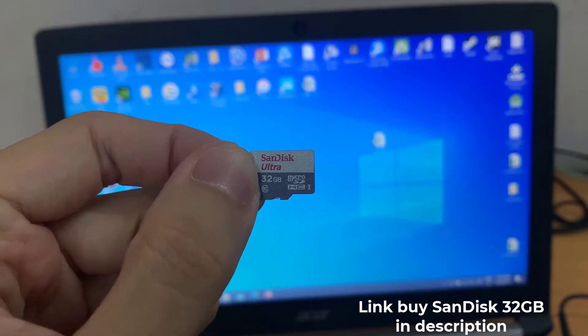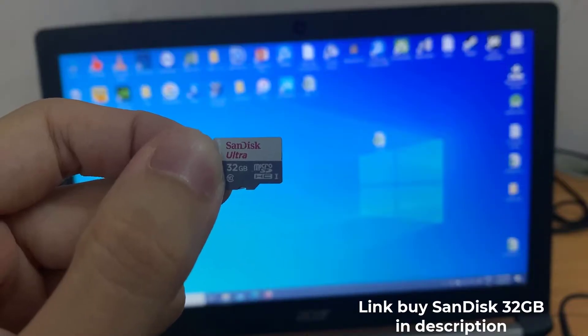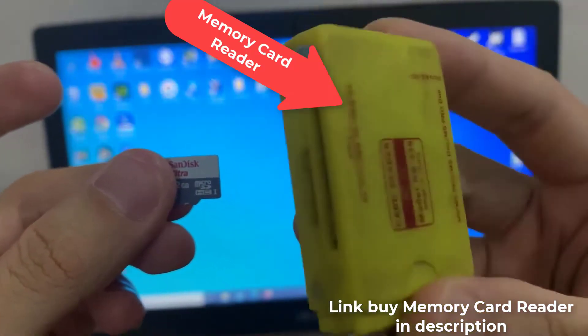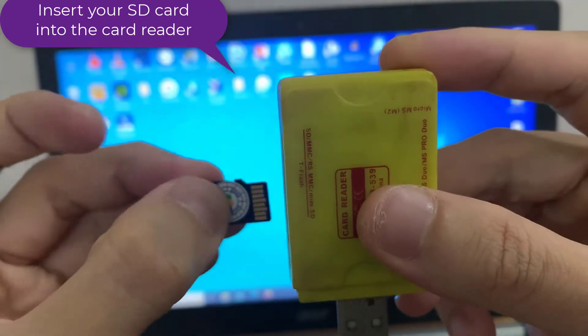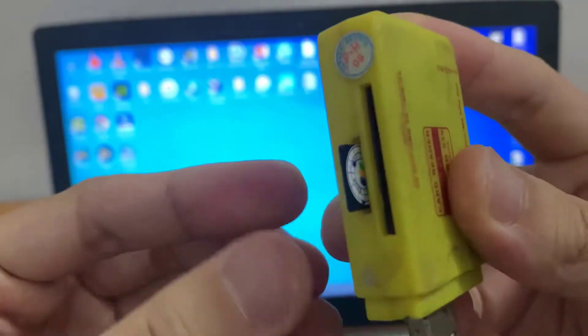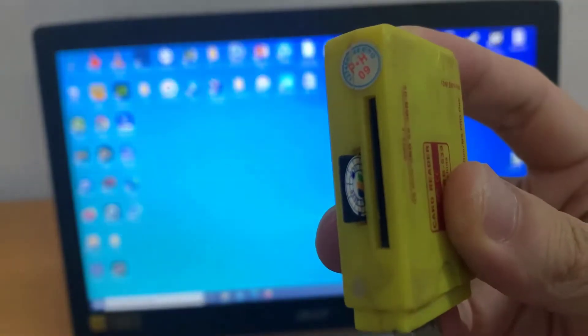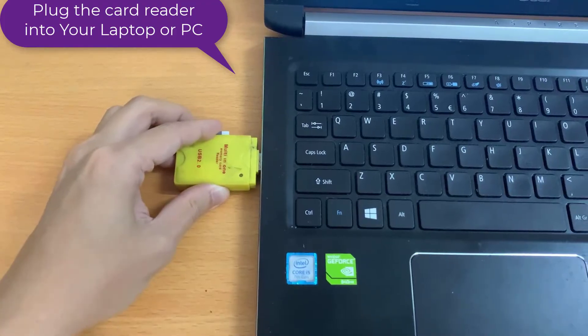Hi guys! This video will show you how to format an SD card on a laptop or PC. I am going to use a card reader. Insert your SD card into the card reader, then plug the card reader into your laptop or PC.